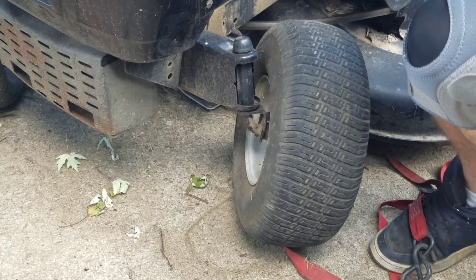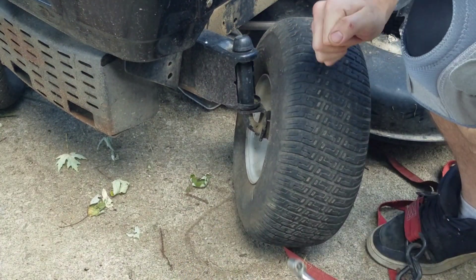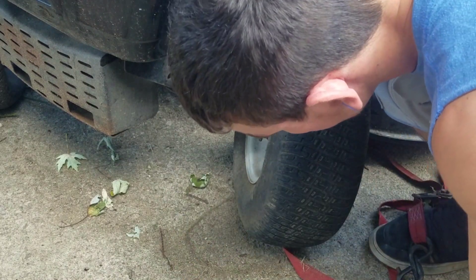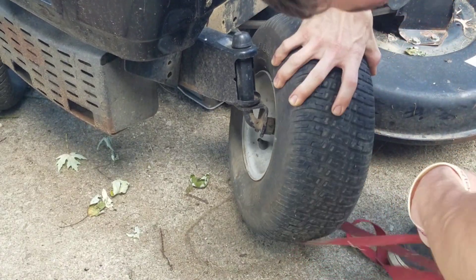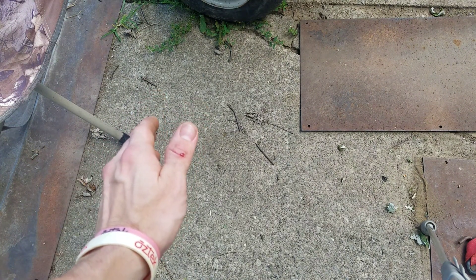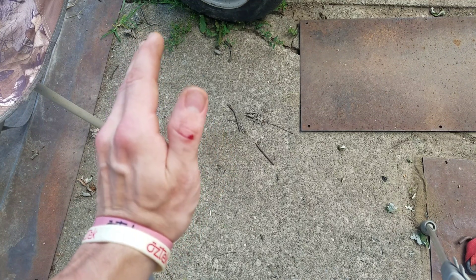And repeat for the second tire. You guys see that? They're trying to take my ratchet strap — freaking rude, right? About five minutes in and we already have blood. Ridiculous. Nothing too crazy though, I'll live.